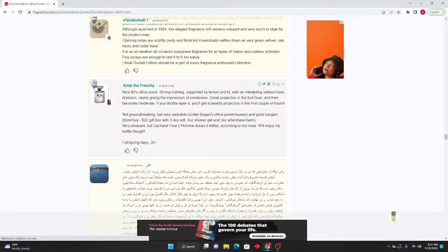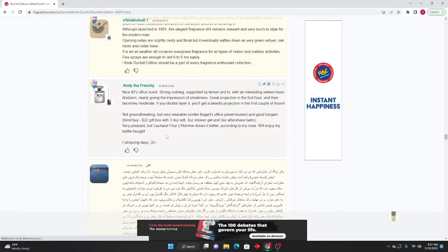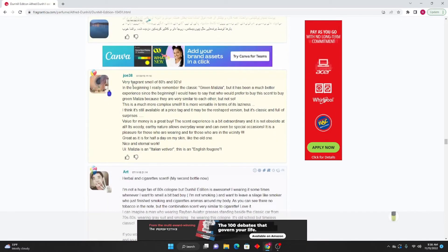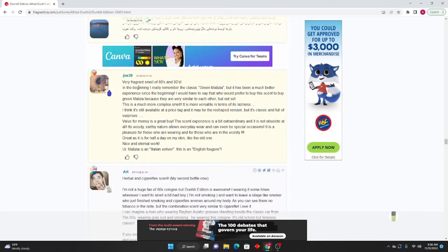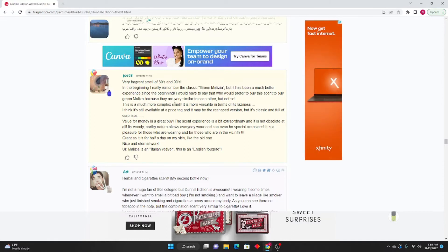Andy the Frenchie: Nice 80s office scent — strong nutmeg supported by lemon and fir, with an interesting vetiver/moss dry-down nearly giving the impression of smokiness. Great projection in the first hour and then becomes moderate. If you double-layer it you get a beastly projection for the first couple of hours. Not ground-breaking but very wearable unlike Bogart's office powerhouses. Good bargain blind buy at $22 — comes with a gift box with gel and all that. Very pleasant. Cacharel Pour Homme does it better according to my nose, but I will enjoy my bottle. Good for fall and spring.